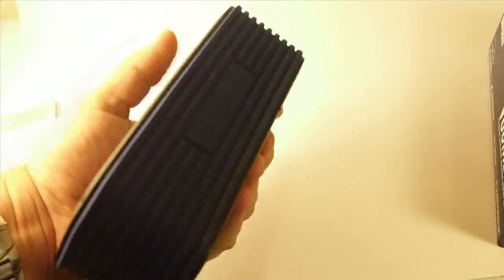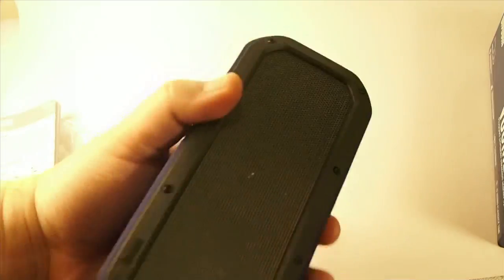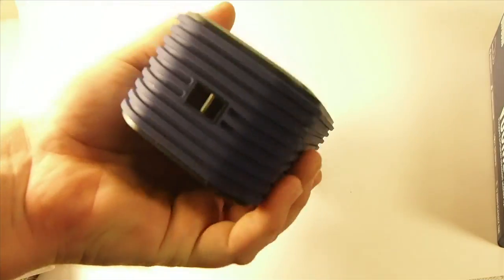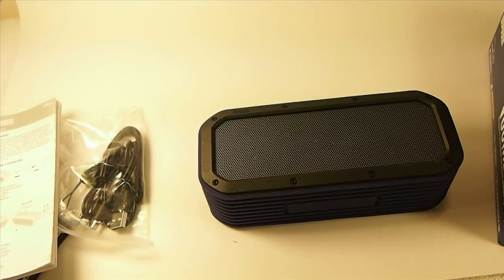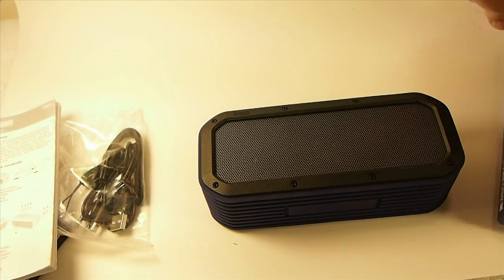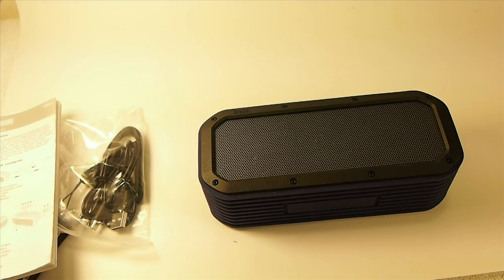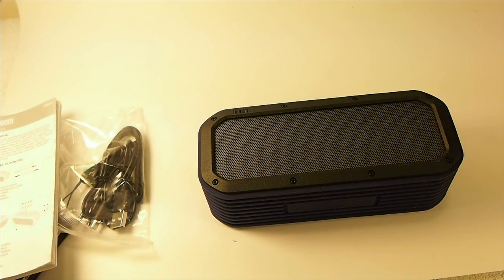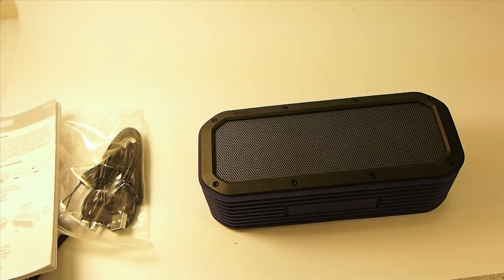So there's the actual speaker, and it does have some weight to it. I don't hear anything rattling — well, there's a little rattle inside. There's really no way to tell. It's supposed to be in a waterproof box that keeps it from getting water on it — it says water resistant. 12 hours of playback time, Bluetooth 4.0, and it's an outdoor speaker that packs great sound performance and wireless function.